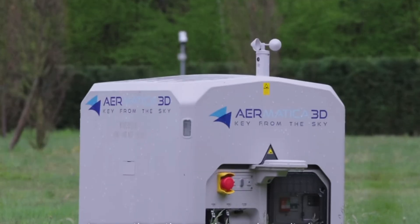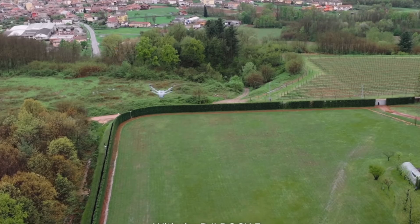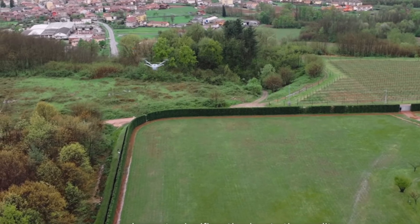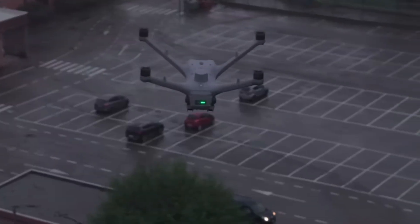If you're a Part 107 pilot, the rule is you can't fly beyond your visual line of sight. But if you're somebody interested in the Dock 3 system, you might be flying beyond visual line of sight — you might have jumped through the FAA hoops you need to go through. In that case, the longer the transmission range the better, because legally you're allowed to fly beyond your visual line of sight.